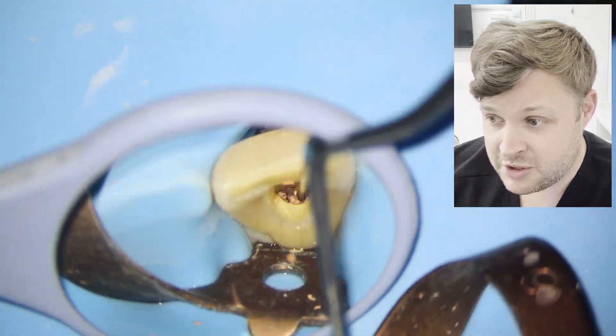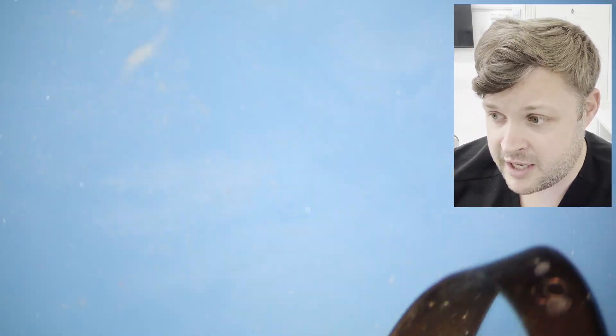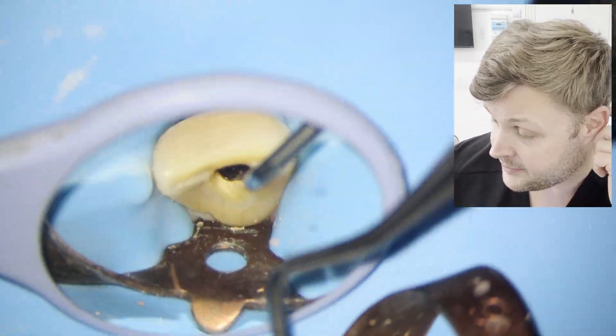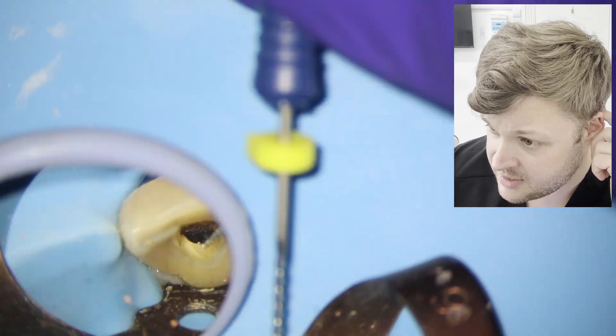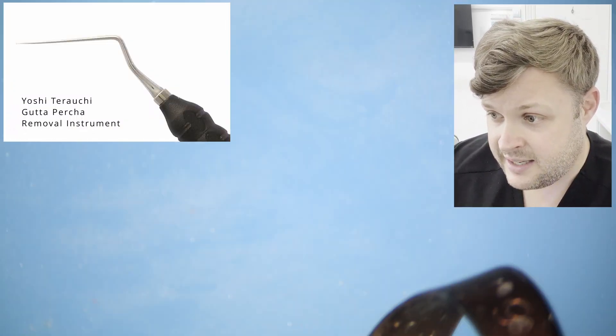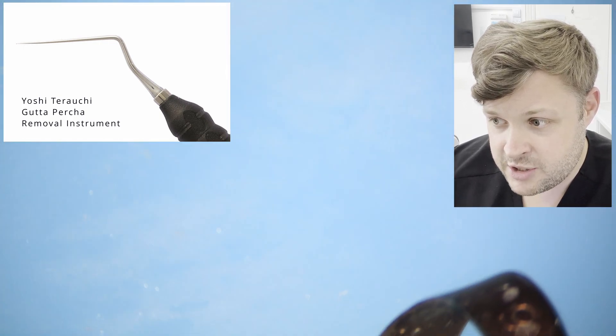Just be very patient, lots of irrigation, lots of H files. I'm also using a GP remover — I can never pronounce his name so I'll just flash it up on the screen. It's like a DG endodontic probe but on the end is a tiny little hook that can be used to flick out little bits of GP.